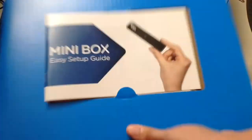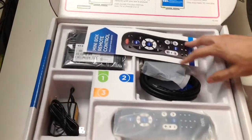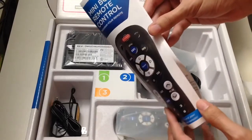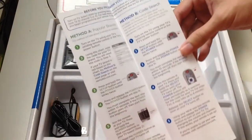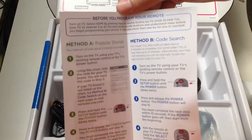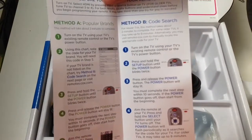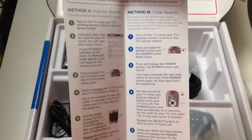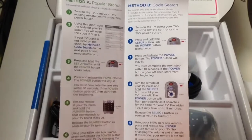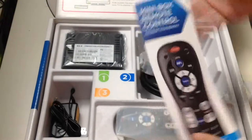Under the cardboard we get the mini box remote control and a pamphlet on how to program your remote. It covers method A and method B. The camera is hard to focus, so pause the video if you want to read this part.